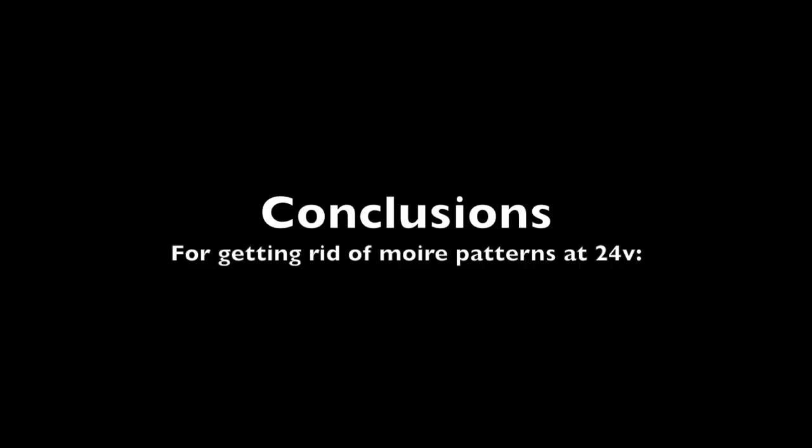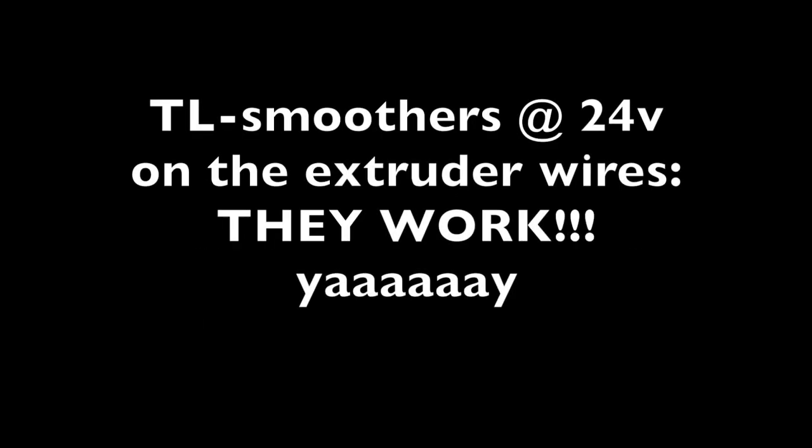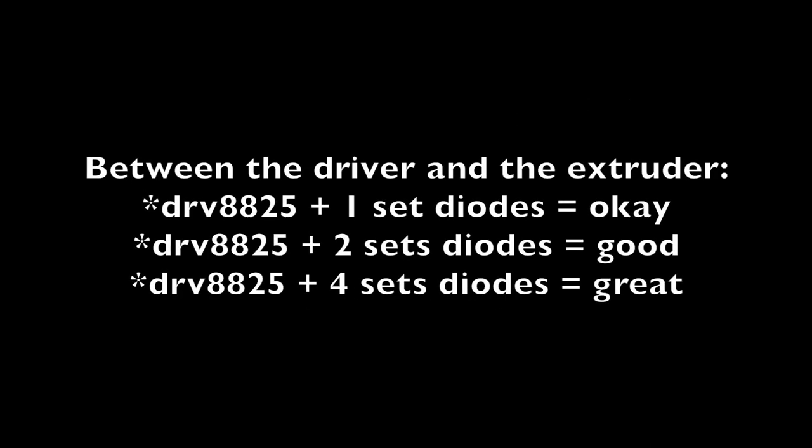So on to our conclusions. For getting rid of moire patterns at 24 volts — TL smoothers? They work! How well they work is dependent on how many pairs you use. One set of diodes was okay, two sets of diodes was good, and four sets of diodes was great. Now they usually sell the boards with either four or eight diodes on them. Four diodes equals one set, because it's one pair of anti-parallel diodes on each line. Two sets equals the eight-diode boards, and four sets would be two of the eight-diode boards.